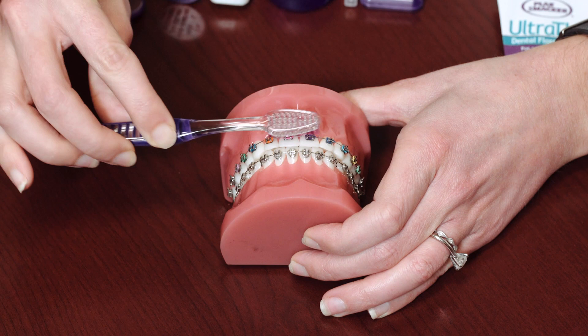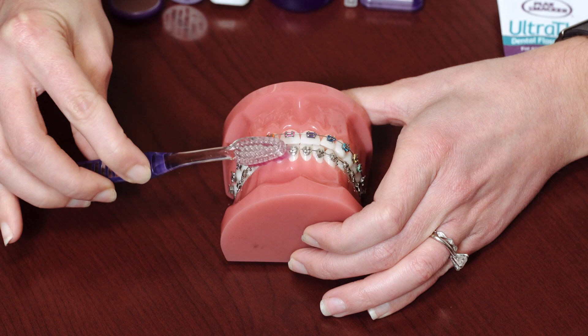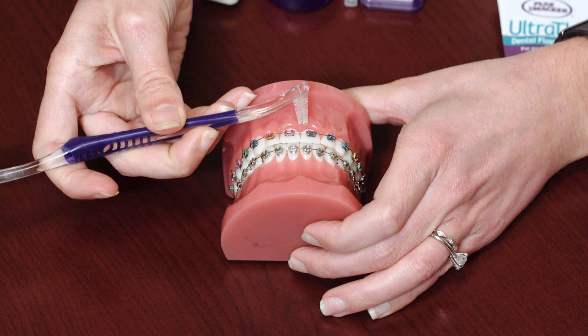It's important to go in circles rather than back and forth like a scrub brush technique, to prevent gingival recession. The top and bottom of the brackets are brushed as mentioned, and then the sides of the bracket are brushed with the proxy brush, which is inserted under the wire and moved up and down.